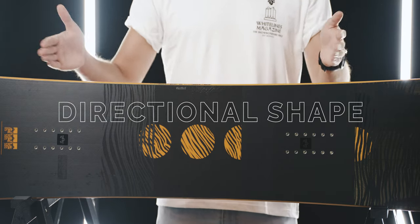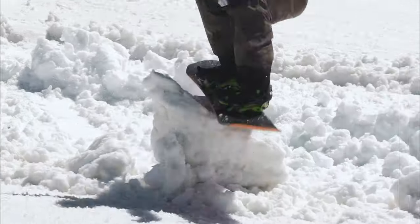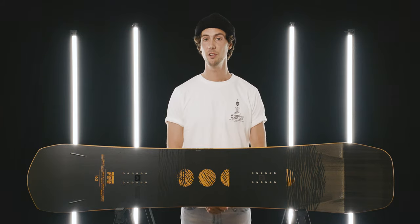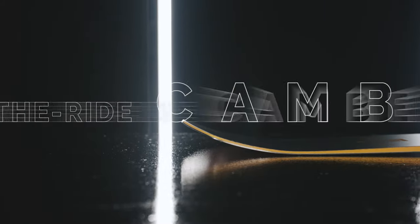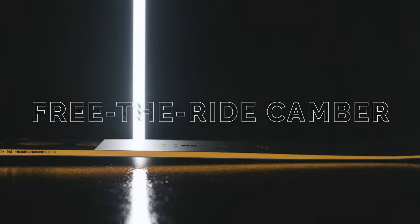As you can see, the stance is set back and the shape is tapered. This gives you loads of surface area in the nose for float and a great shape for turning on. That's backed up with a profile that handles everything. There's camber underneath the back foot, flattening off in the front inserts before this long rockered section in the nose.